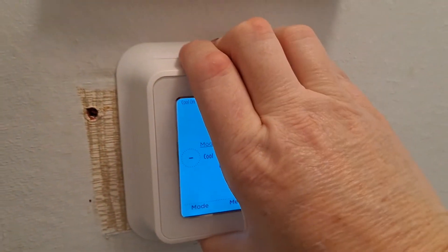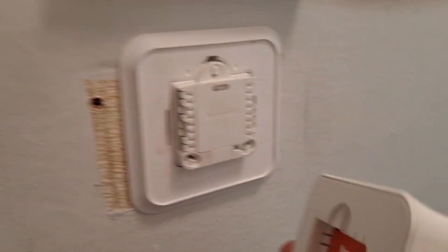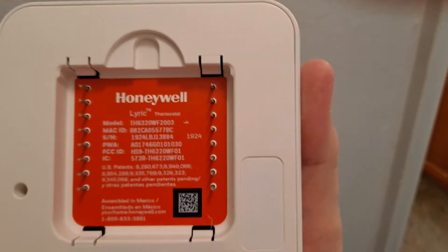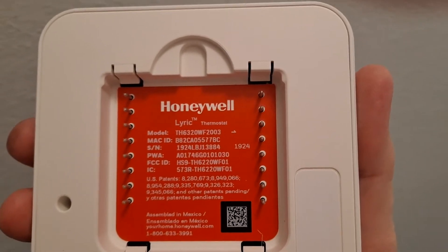It's hard to pull off with one hand. Okay, you can see this is off — right there, let me focus on it. You can see right there, ours is 1-9-2-4. So it's going to be some four-digit PIN on the back of your unit.